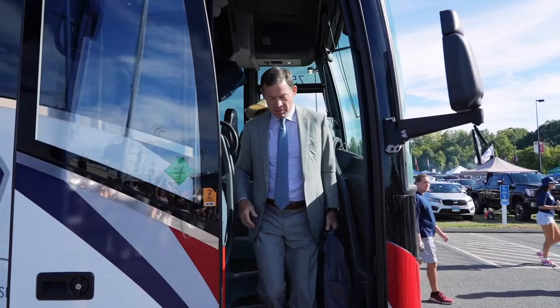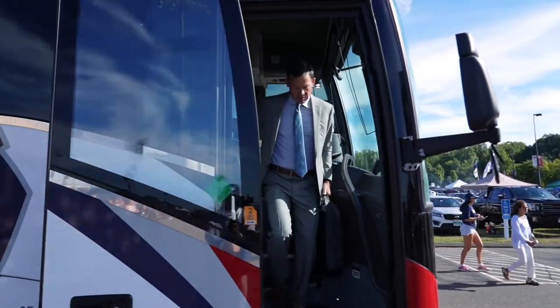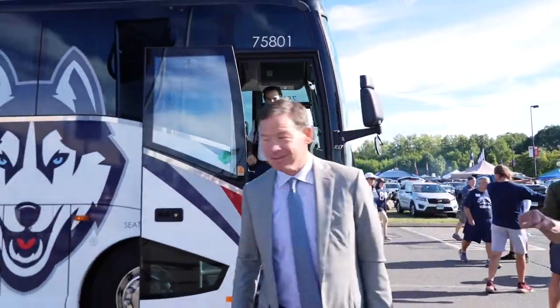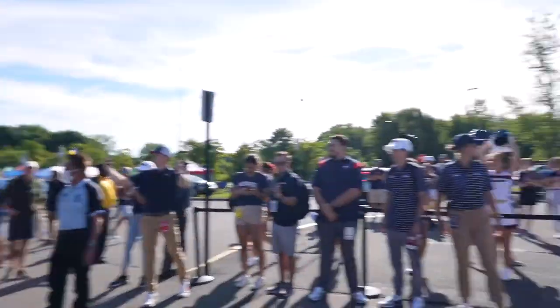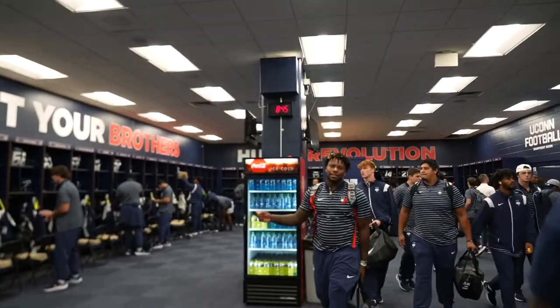The first shot I had to get was Jim Mora getting off the bus. Yeah, it's not my best work. The Ronin kind of took me for a spin there — I didn't know exactly how to use it, I was a little sloppy with it. So after that first shot on the walk-in it was a little bumpy, and when Mora first got off the bus I completely missed it.